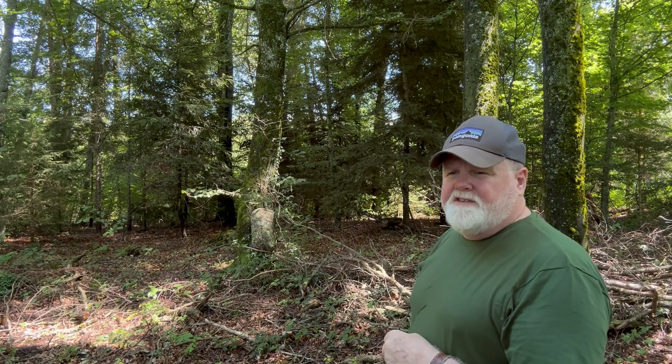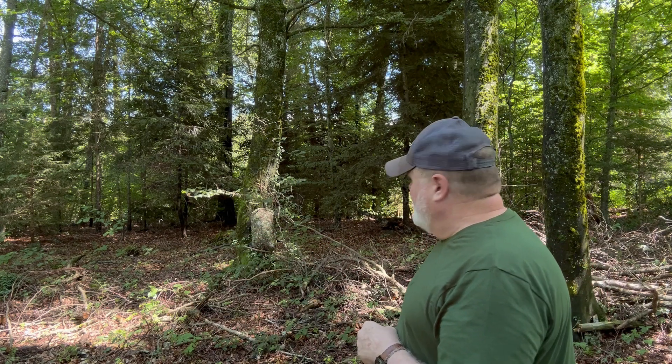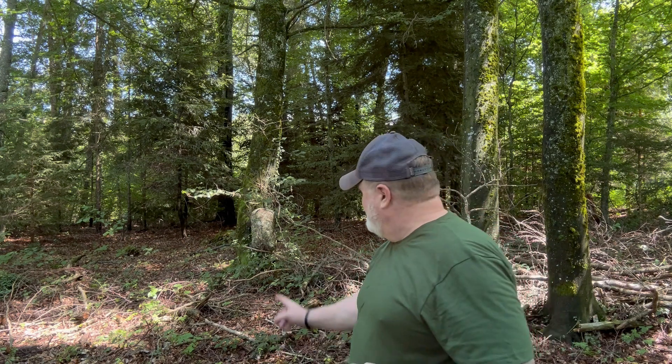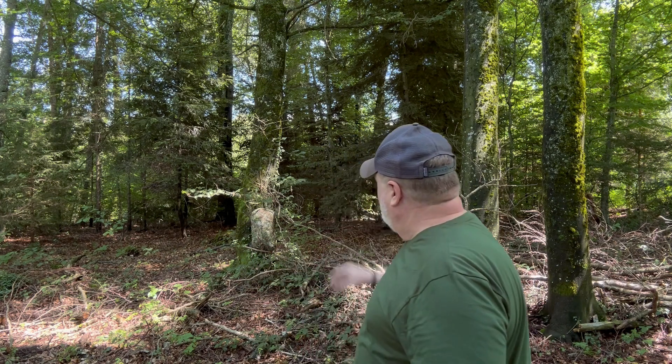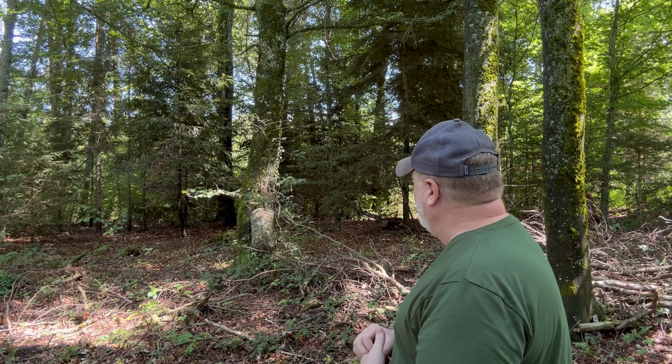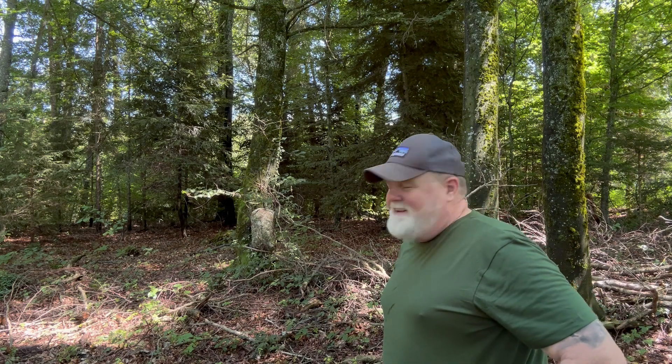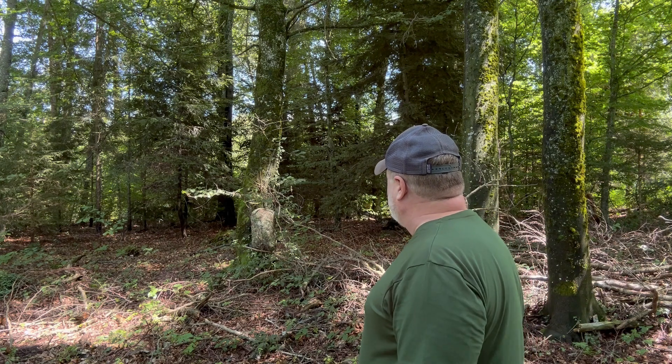Okay, turning my back on it and then turning around — first time I've looked at it: it blends in pretty well. It's actually right there against the tree in the background, surrounded by the forest, and it works really well. I'm pretty impressed by the camouflage scheme on it.